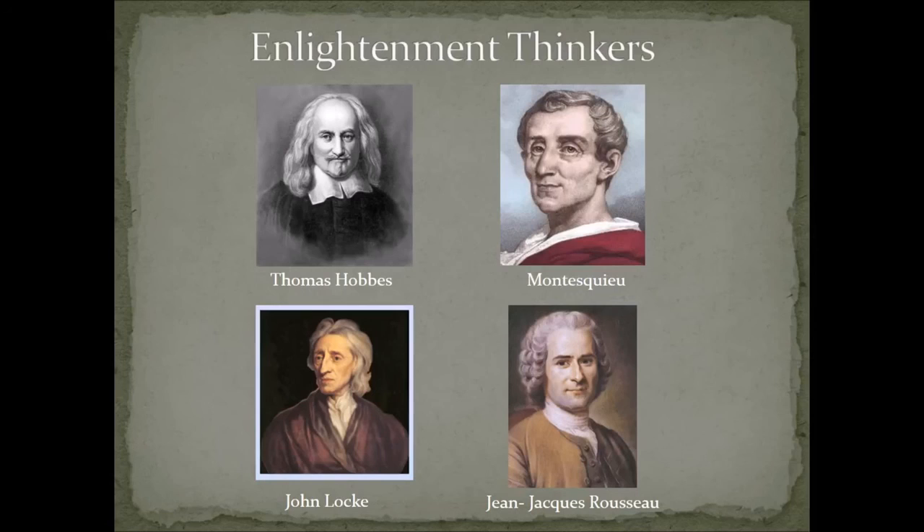Montesquieu's major work is called On the Spirit of Laws. He doesn't have much influence on the Declaration of Independence, but his idea of separation of powers and having different branches of government was a major game changer when writing the Constitution and having different checks and balances. He believed in three different kinds of government: monarchy — having a king or queen; republic — having an elected leader; and despotism — having a dictator.